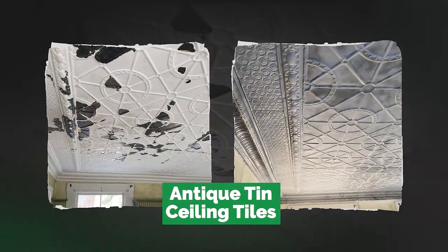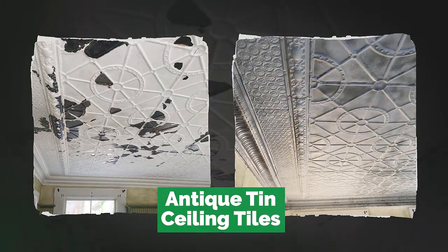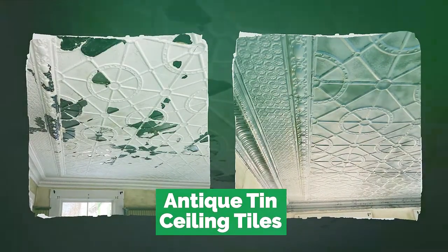These antique tin ceiling tiles from the late 1800s were blasted dry at low pressure to keep them in pristine condition.